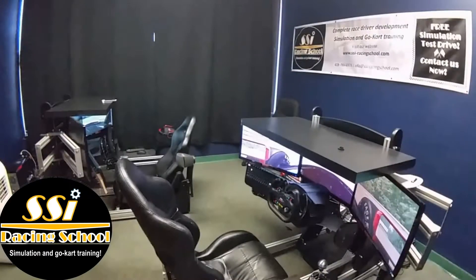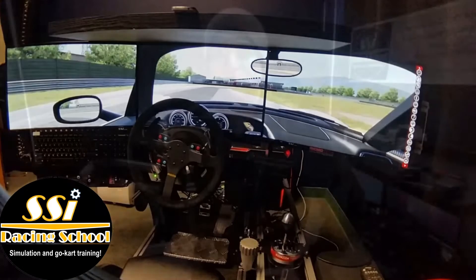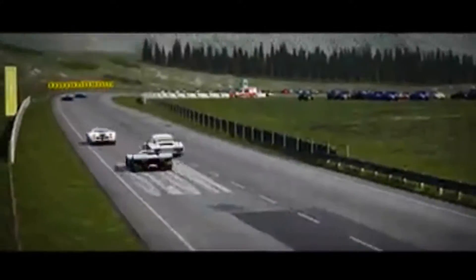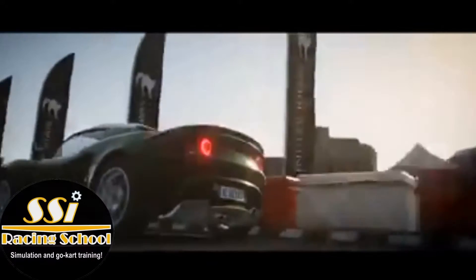We'll take a look at our simulation facility where we've trained countless drivers in their never-ending journey of realizing their potential. We will also take you along for a ride, testing Assetto Corsa's newest release of both the Highland Racetrack as well as the legendary Audi S1 A2B Rally Car.